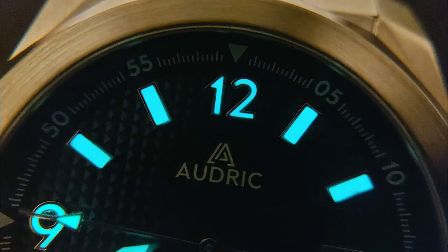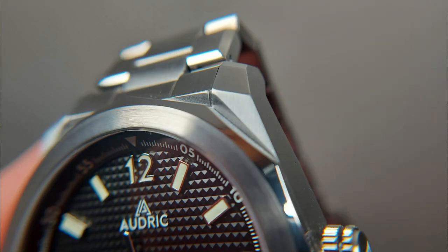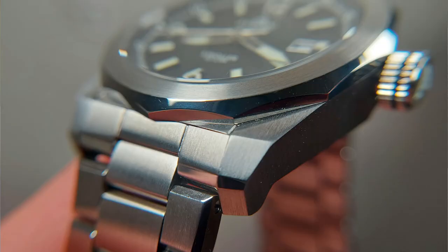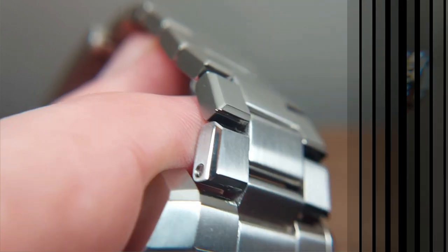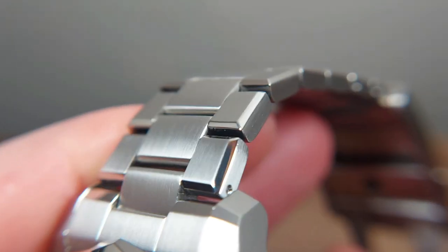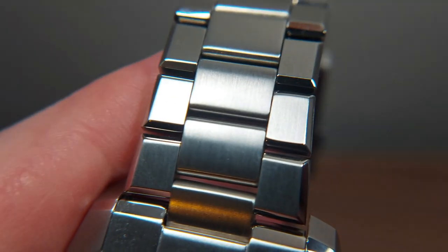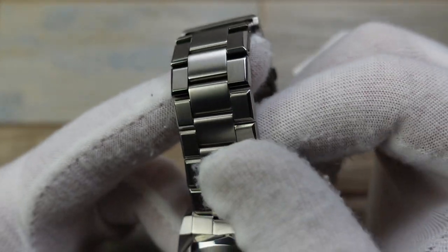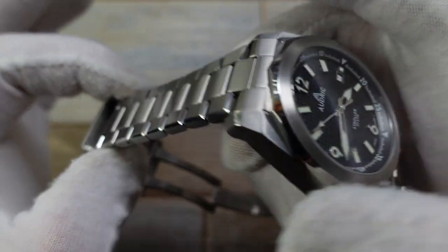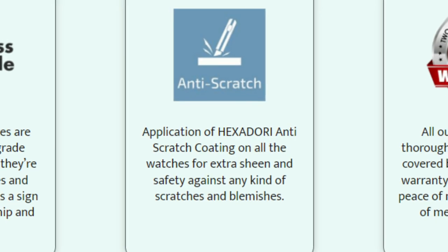The detail really is in this watch. When you've handled this piece, like I have for some time, you get to appreciate all the little details — first of all the angularity of it. These gorgeous links on the bracelet are so well made and executed. The transitioning between the brushed and polished elements, especially on the bracelet, is faultless. The brushing is impeccable. There's also a proprietary anti-scratch coating put on everything called hexadori.